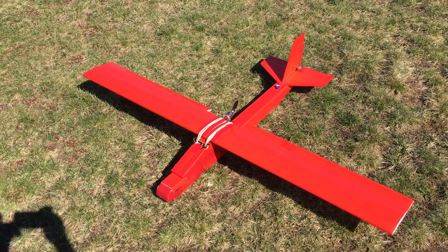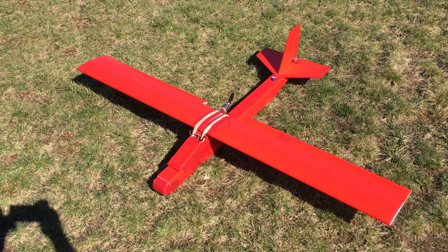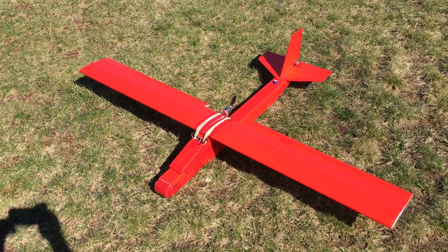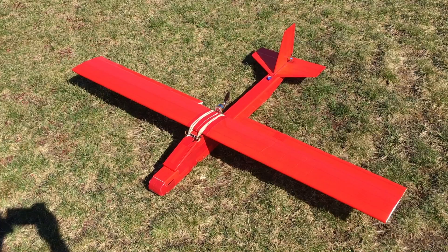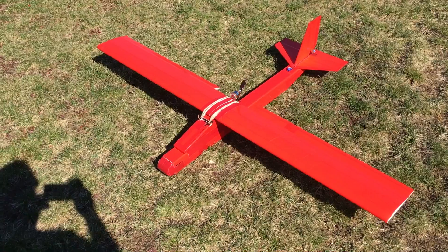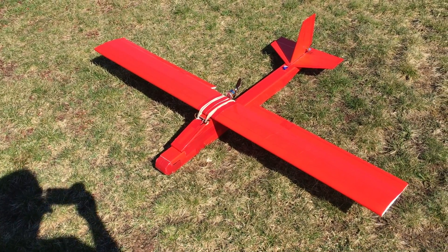Here we have probably version two of my Axon from Experimental Airlines. I loved the original, but after having a few crashes with it — really only hard landings actually — I decided to take another stab at it.